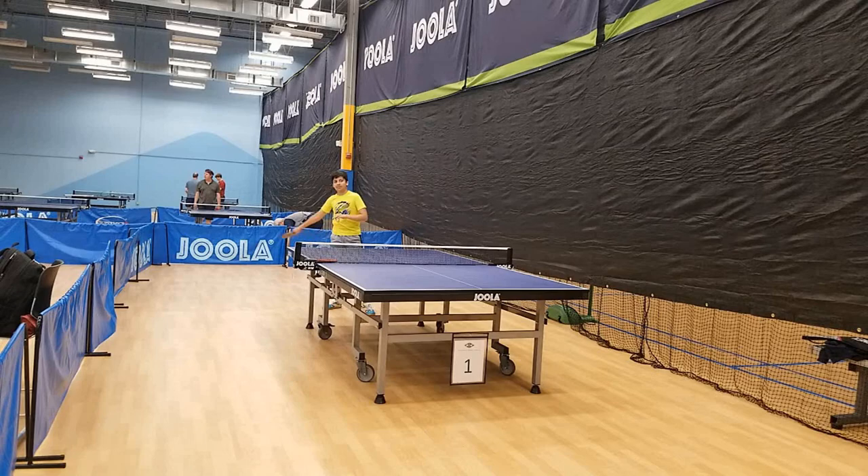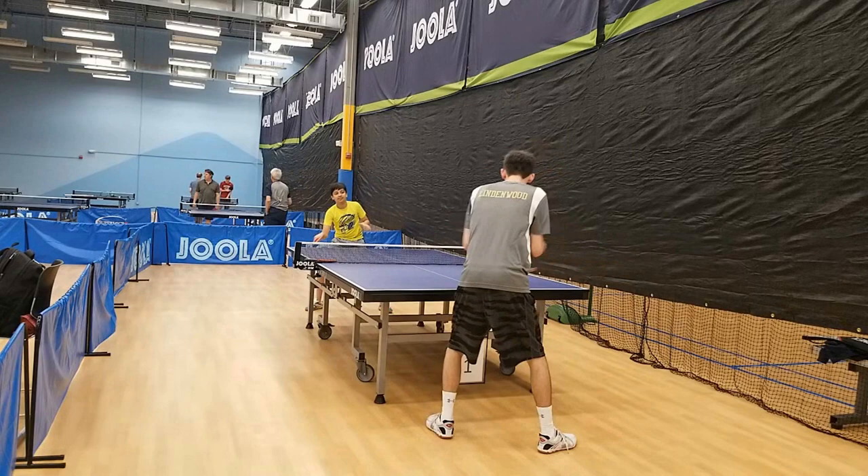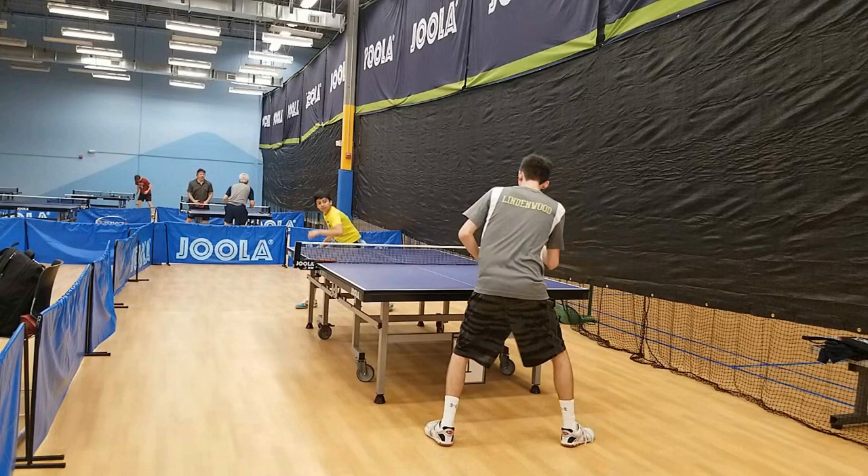A little later in the day I did some serve attack practice using the new rubbers with one of the top juniors at the club, Anav. Throughout the day whenever someone wanted to try the Omega 7 Hyper I told them they would miss the first ball off the end of the table because of how fast the rubber is, and pretty much all of them did — and I managed to catch Anav doing it on camera, which is pretty funny. Anav plays with a Chinese rubber on his forehand and was actually able to adjust to the Hyper quite well after the first shot, producing very high quality loops. After looping for a bit we did some serve attack practice and some counter looping.